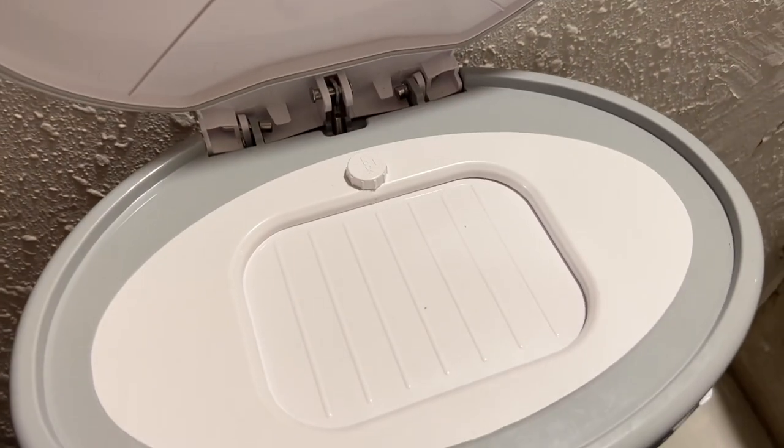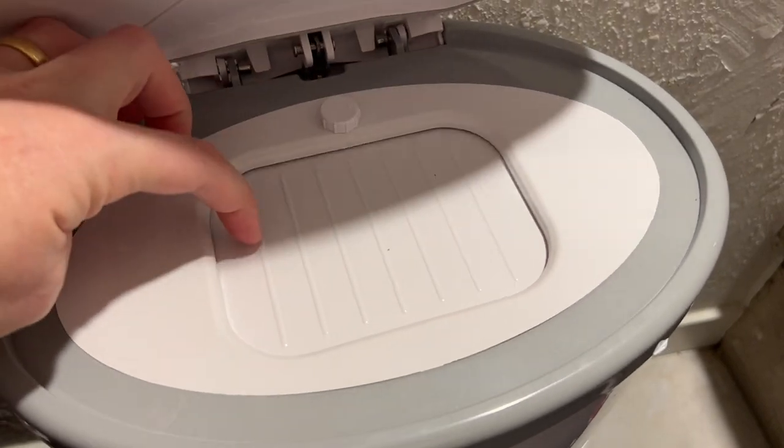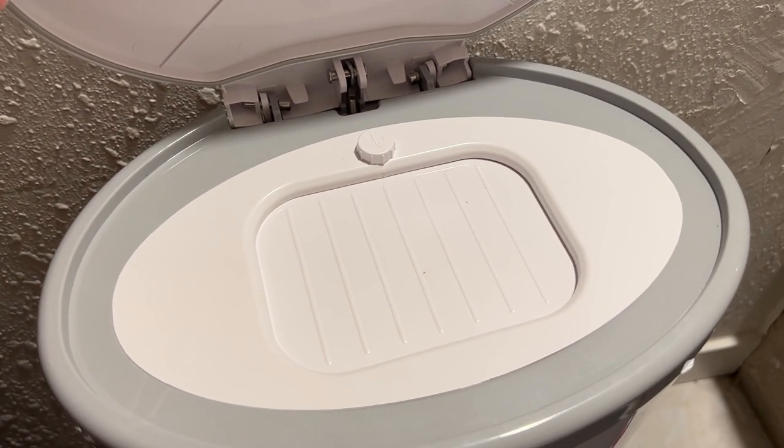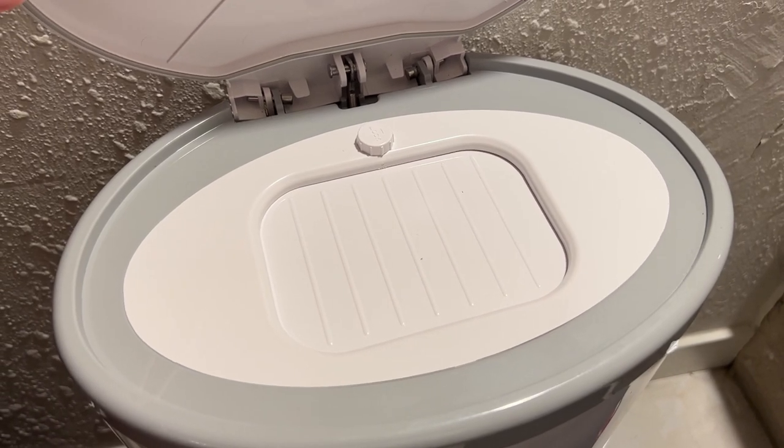This is a look at how to lock the Decor diaper pail. If you have kids, you know that anything that has a cool little flappy door like this does is going to be very tempting for small hands to push. So it's nice that Decor has a way to lock the diaper pail.